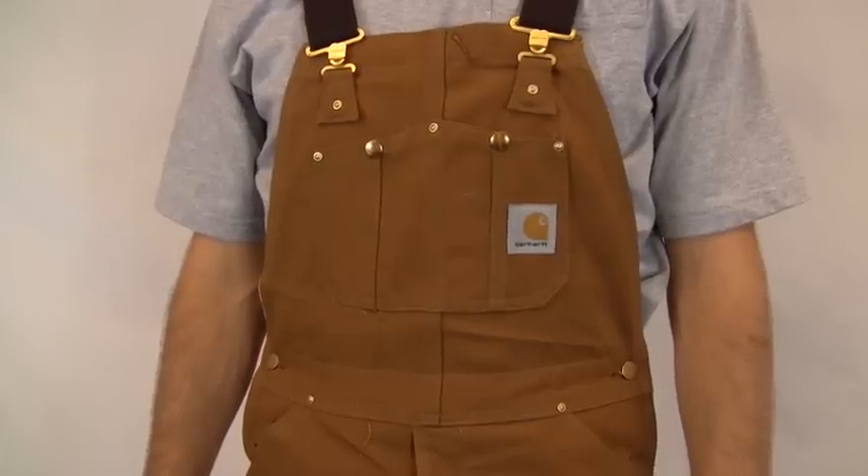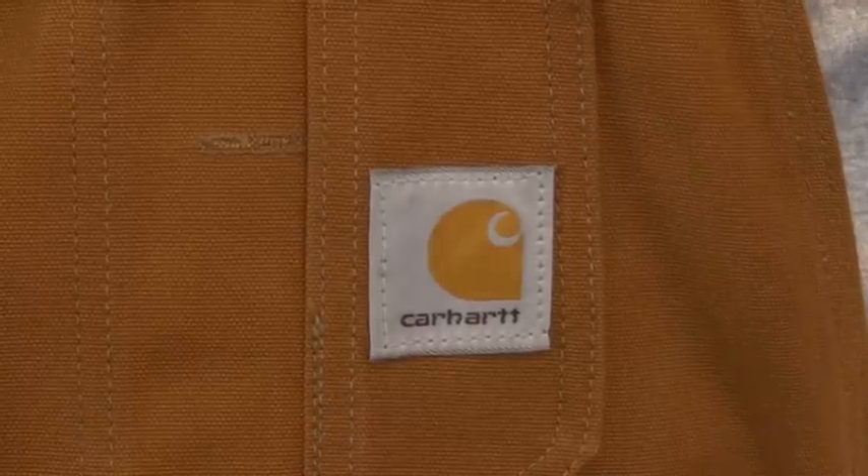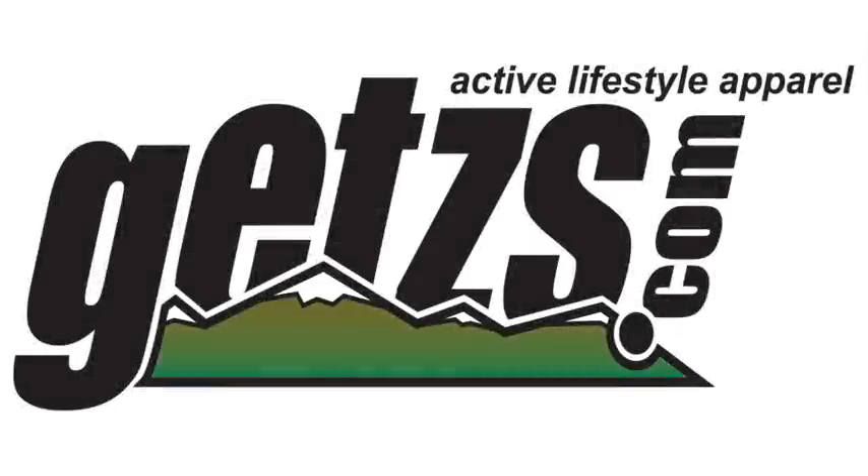They have a multiple compartment bib pocket, a hammer loop, and double knees with clean-out bottoms for knee pads. Check out the Carhartt duck bib unlined overalls at Getz's.com.